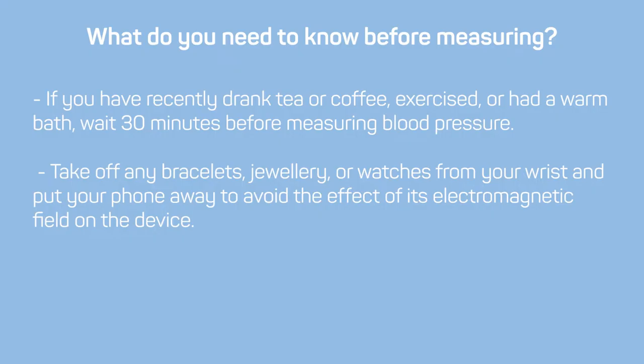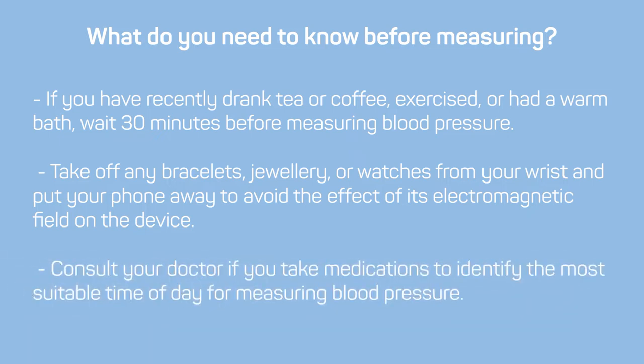Take off any bracelets, jewelry, or watches from your wrist and put your phone away to avoid the effect of its electromagnetic field on the device. Consult your doctor if you take medications to identify the most suitable time of day for measuring blood pressure.